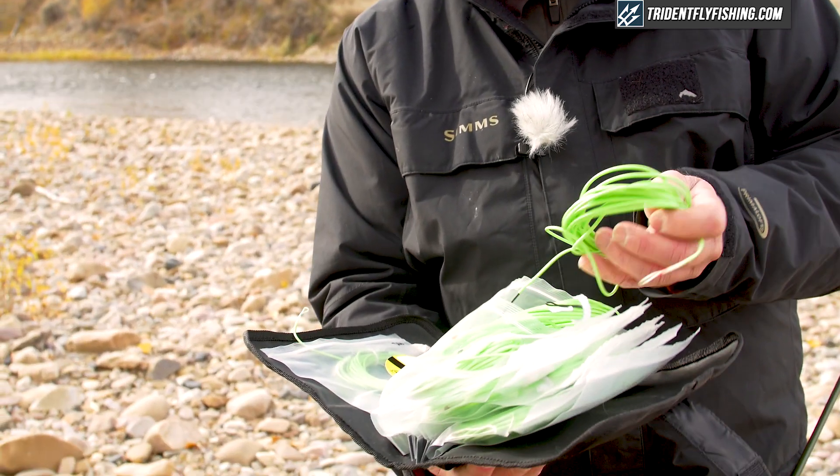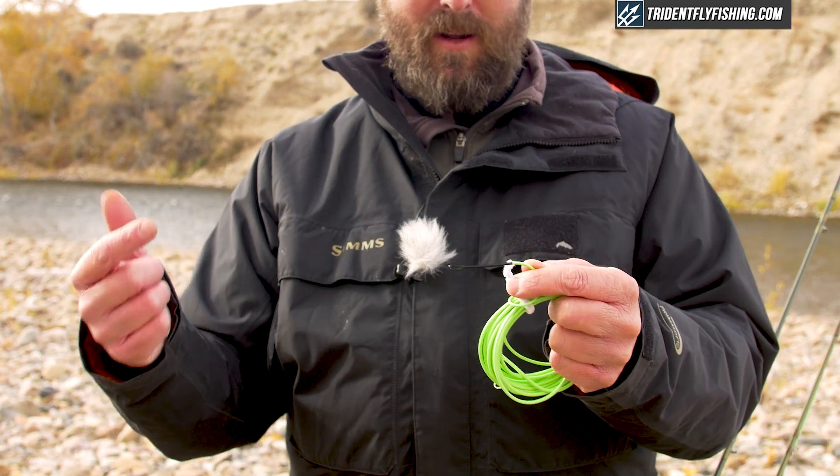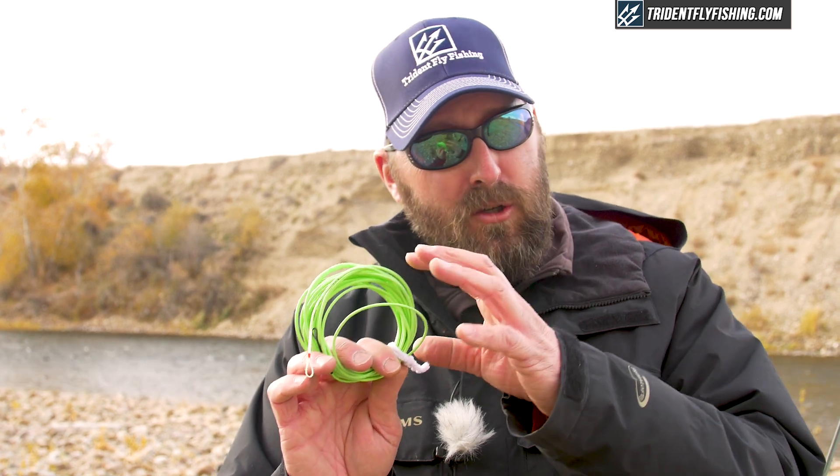As you get more into this, you'll realize there's a whole array of different lines out there. One line I just developed with Airflow is called the Skagit Scout. This is a shooting head style line — there's no running line included, so you choose a separate running line that loops to this black loop, and on the other end you attach a sink tip. This is a super fun line you can use on both two-handed and single-handed rods. If you're a serious streamer fisherman, this is probably where you'll end up, even if you don't start here. So those are the basics: two lines, one for sinking presentations and one for near-surface or surface presentations, and you're ready to go.